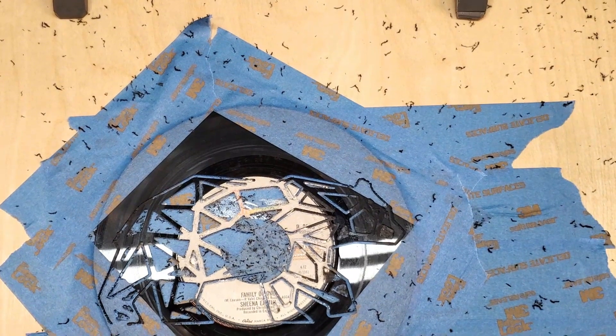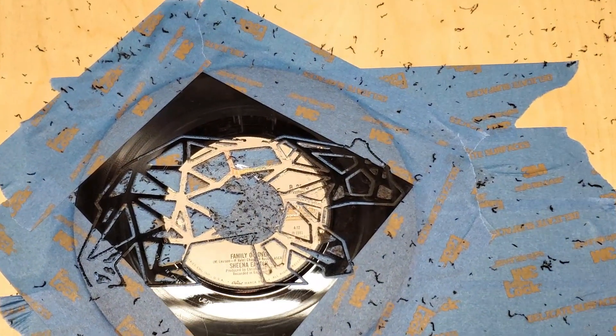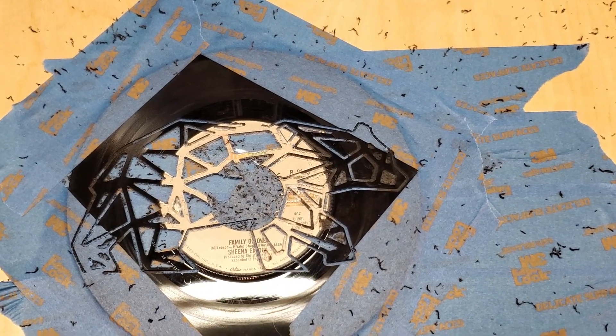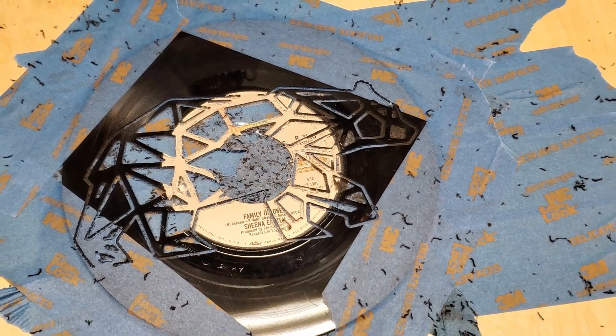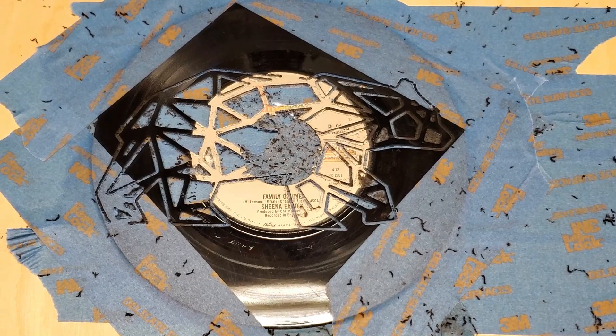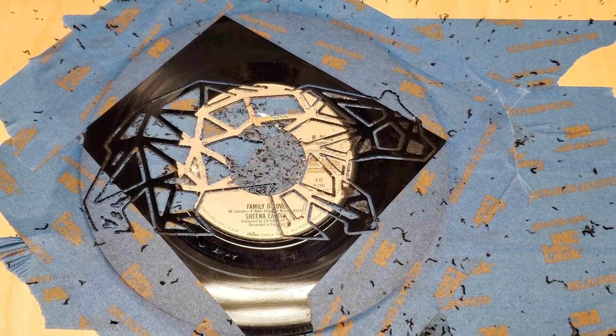I am absolutely blown away by how good this thing cut. Look at it — it cut so clean compared to yesterday's carve. Let's pull it out of the tape and see how it looks.